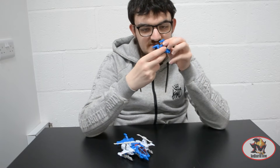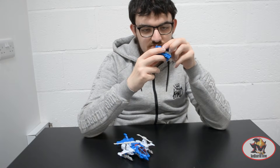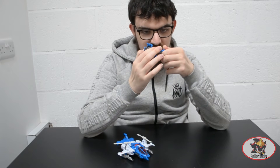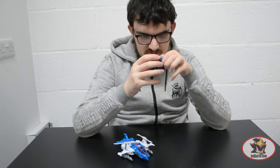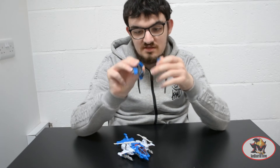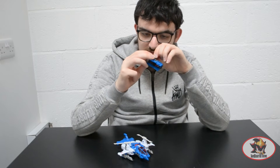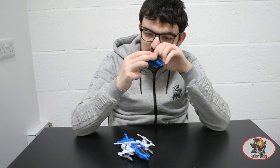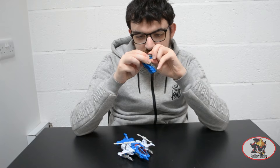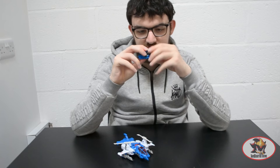The Titan Master can now fit inside the tank mode, though not quite as effective as in the car mode. But there is another way to integrate the Titan Master — there's a neck socket here that can attach like so, and just like that the tank is complete but with Highbrow's face sticking out of it.